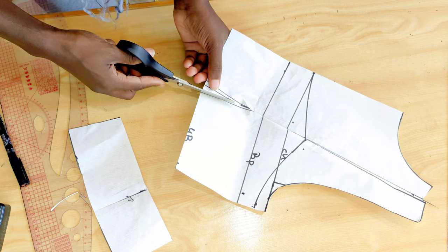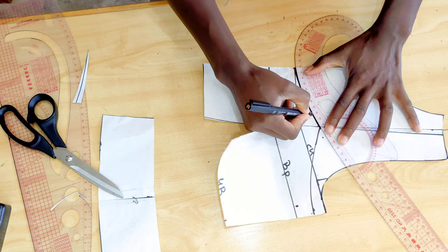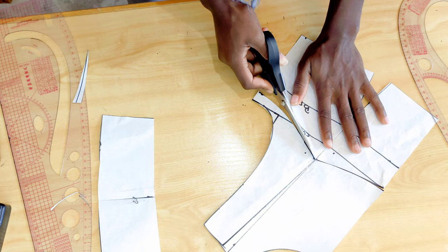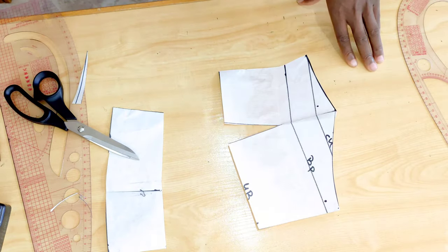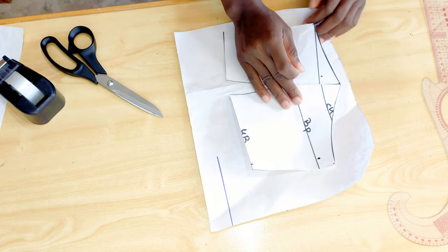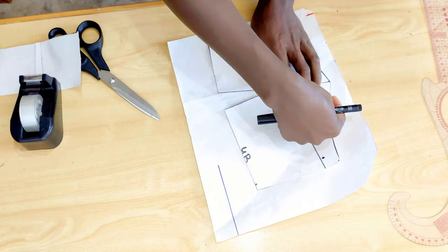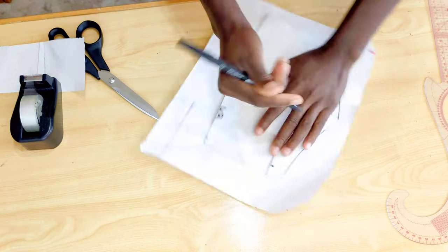We're going to open this dart so it's easy to manipulate the paper. As you can see mine wasn't perfect, so I went ahead and reconnected it. After connecting it, I'm cutting it up. We need to duplicate this pattern — trace it — because we're going to be doing the slash and spray method. You don't want to use the main pattern for this because you'll need it to create the lining of the top.